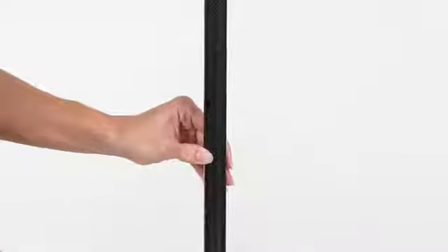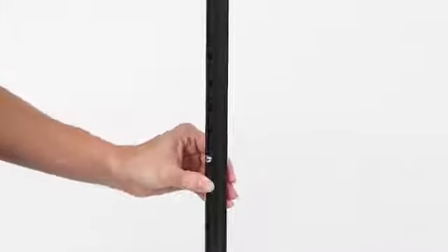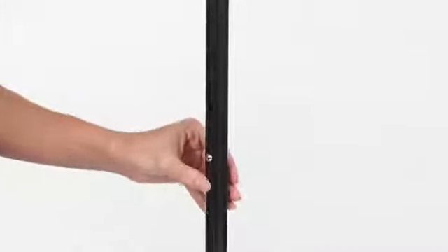The carbon fiber quad cane easily adjusts to your height with a locking push pin for 26 inches to 36 inches for a personalized fit.